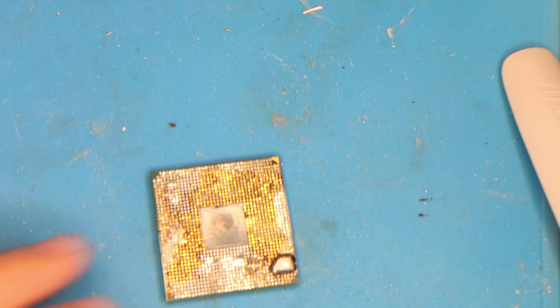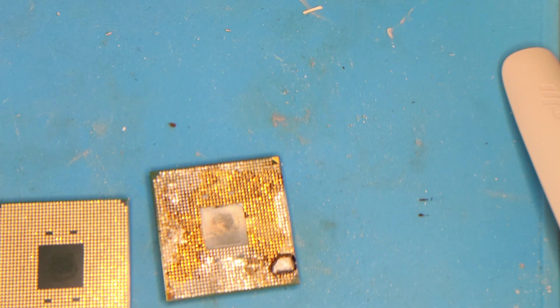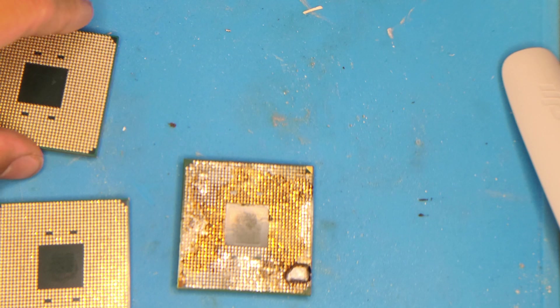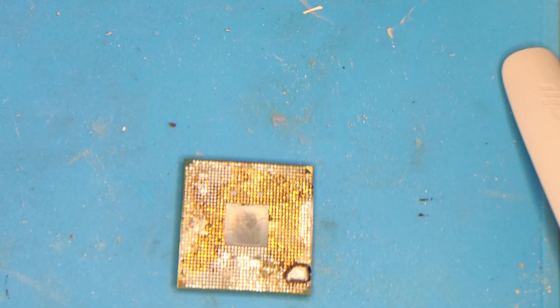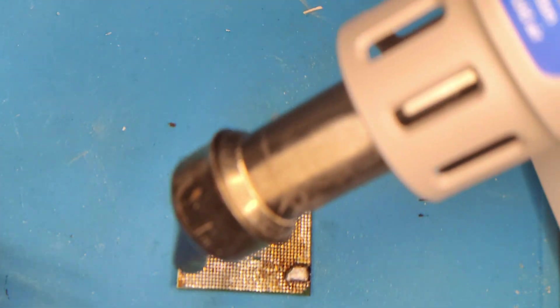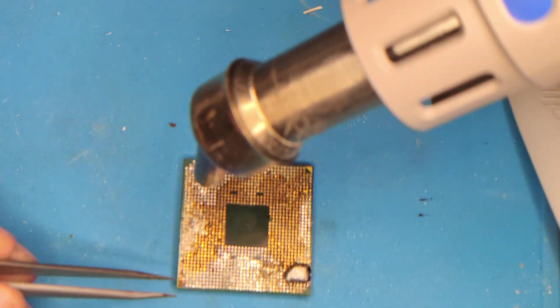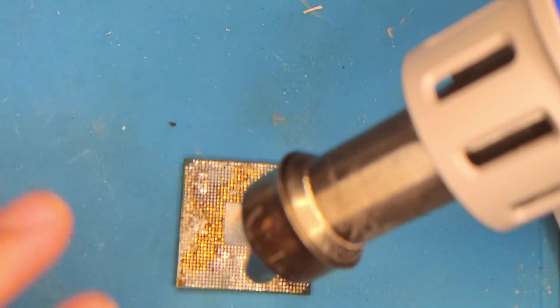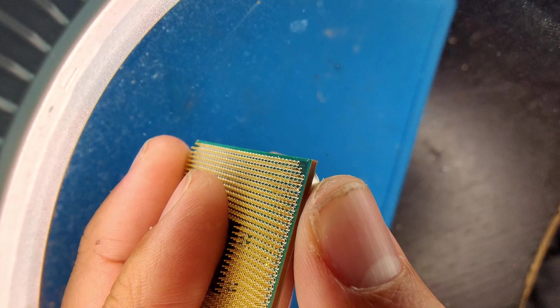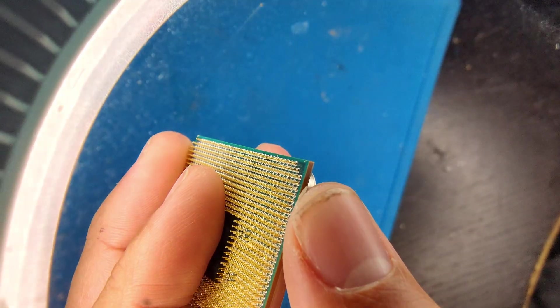So when I do get these pins back, what I need to do is use my donor CPU and de-solder pins from it. As you can see, it's in beautiful shape. You basically just take the heat gun, put it over the CPU till it gets hot, and then you just smack a bunch of pins off. There's really no right or wrong way to do it — it just depends on how fast you want to get it done.